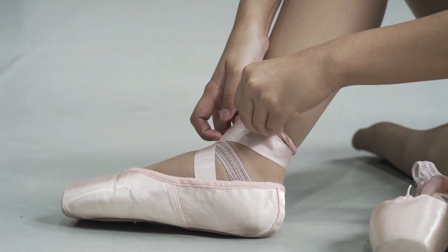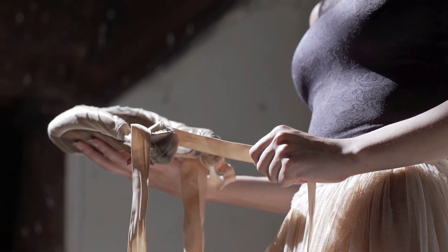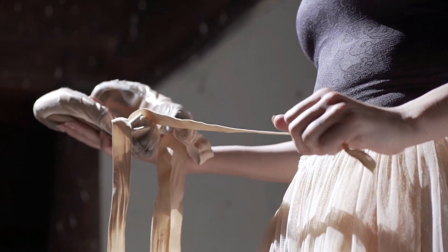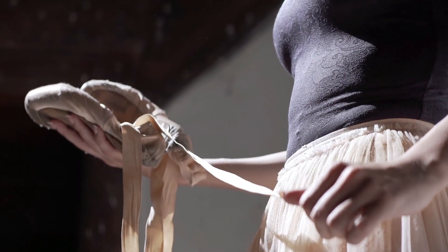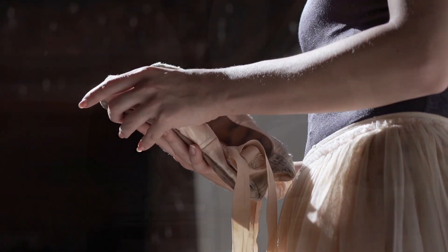If you want to keep your ballet shoes as long as possible and wear them for multiple seasons, these tips will be useful for you. Keeping your shoes clean and avoiding moisture when you store them will prolong their life, but if you keep using the same pair every year, no amount of aftercare can make up for inevitable wear and tear.